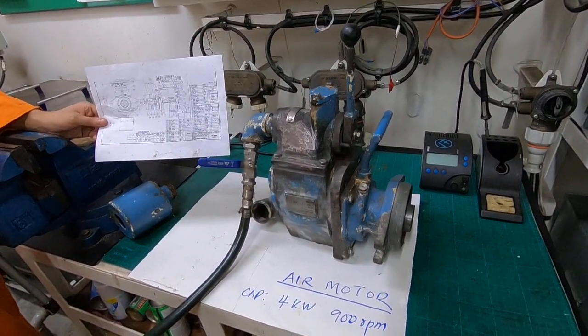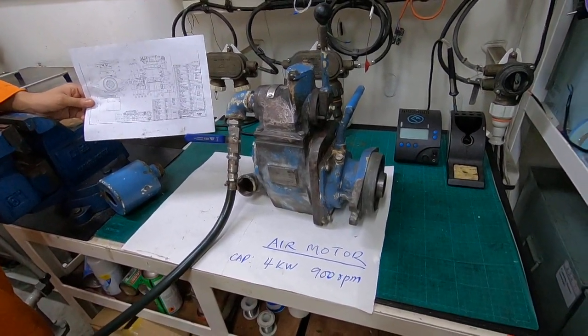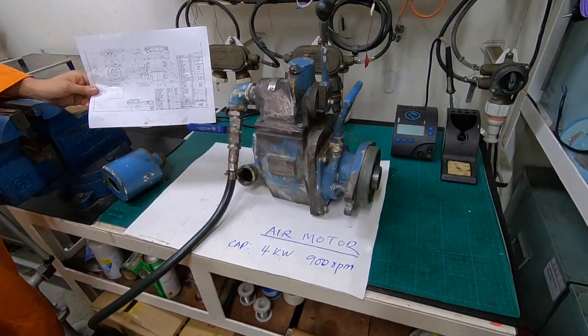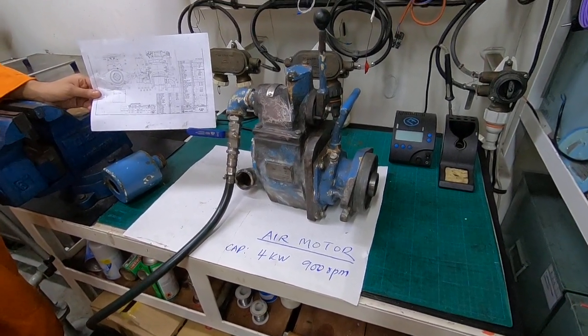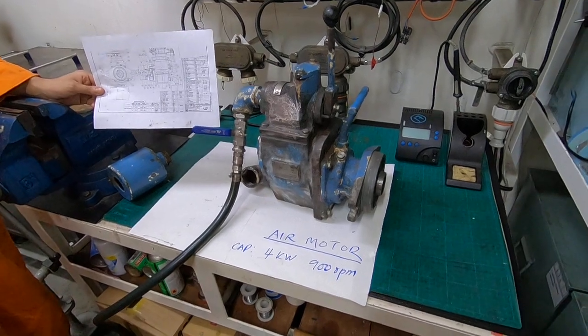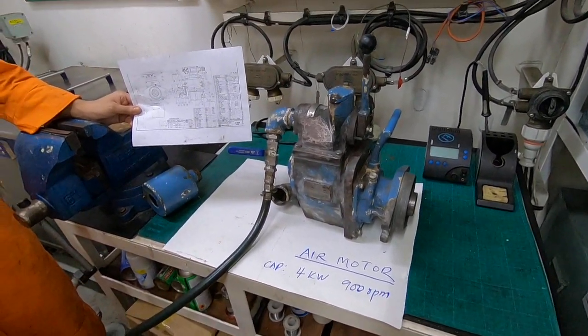Welcome to Marine Tech Hub. Today I will be explaining the air motor. The capacity is 900 RPM and 4 kW. My 5th engineer will operate the air motor. Can you open the air please?